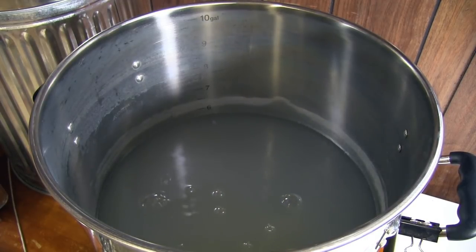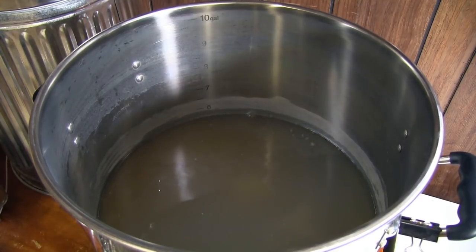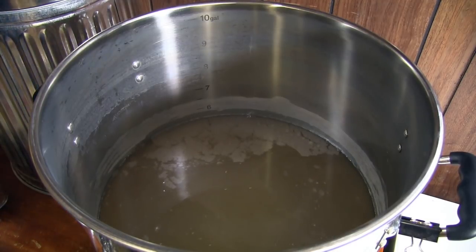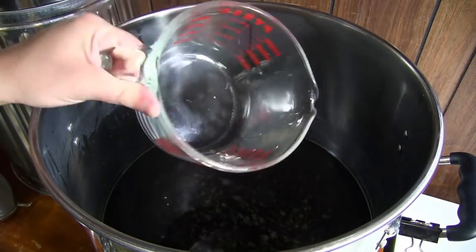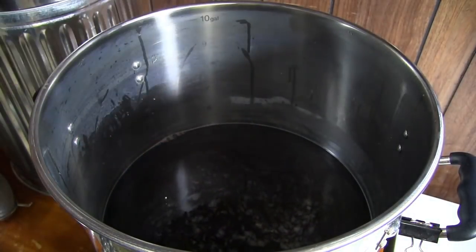Let's get the bubbles out of that. You can see we've got beautiful dark wort. I went ahead and did an iodine test - took my container, put a couple spoonfuls of wort in, dropped a couple drops of iodine on there, and we had conversion. No dark spots.